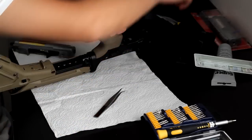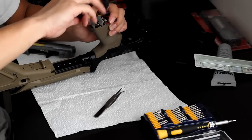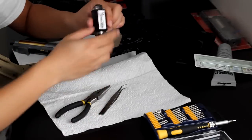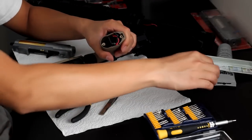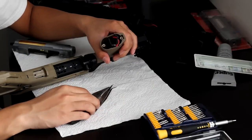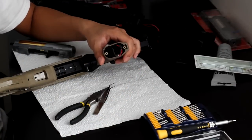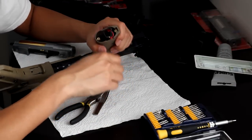It'll come off quite easily. Then grab the motor with pliers and pull it out. There's the motor. Make sure you set the motor somewhere safe — it's very magnetic, so don't set it near your cell phone or anything like that.